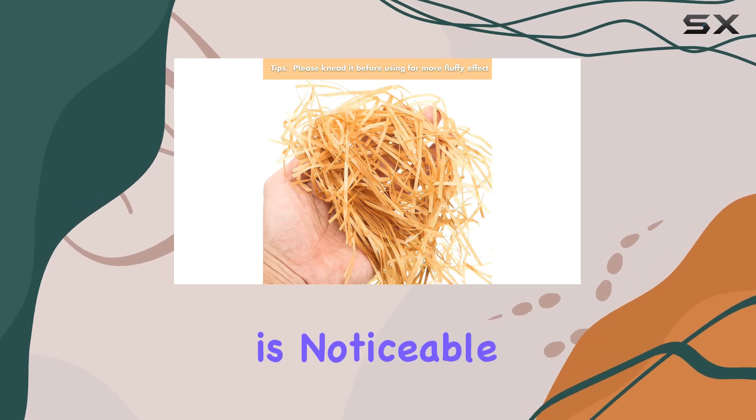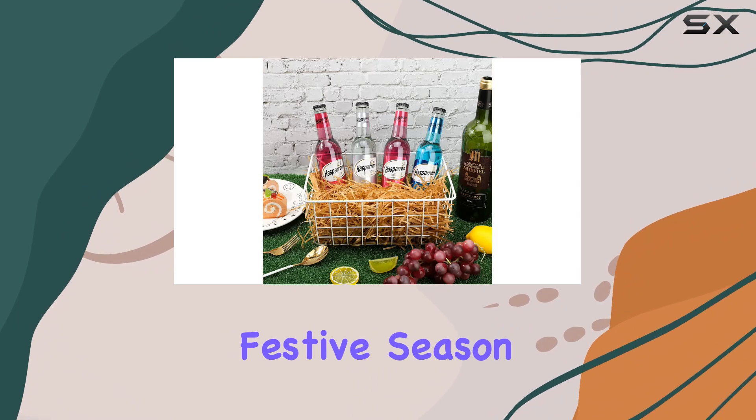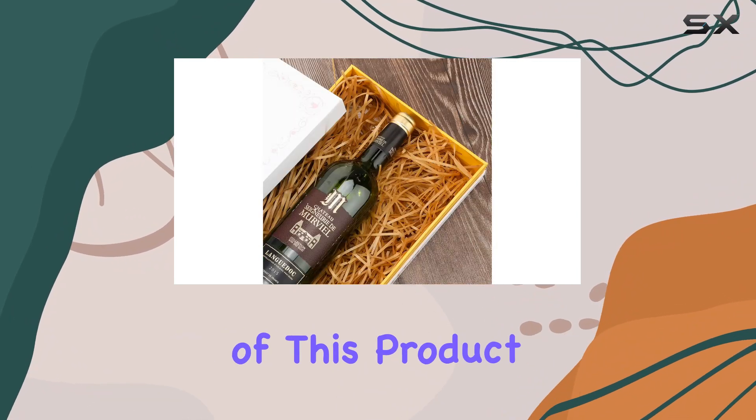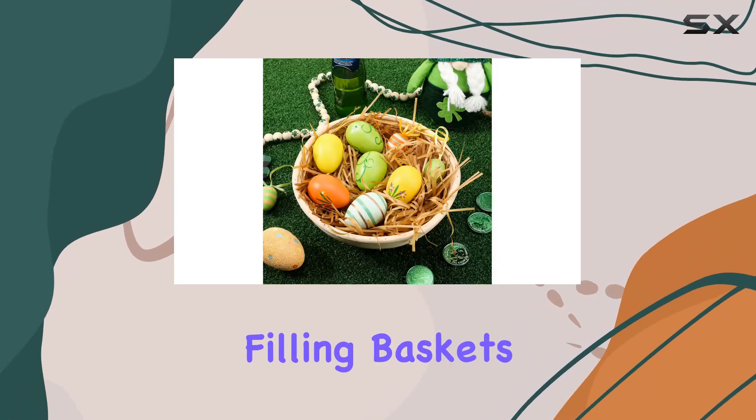The quality of the material is noticeable, feeling delicate yet durable enough to hold up during the festive season and beyond. One of the highlights of this product is its versatility. While it's marketed primarily as an Easter grass, the uses extend far beyond just filling baskets.